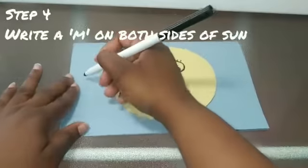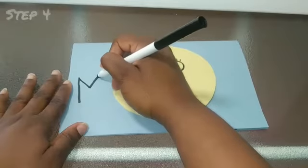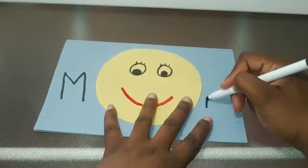Next you're going to take your marker and write an M on either side of your sun. So your sun is going to take the place of the O in the word mom.